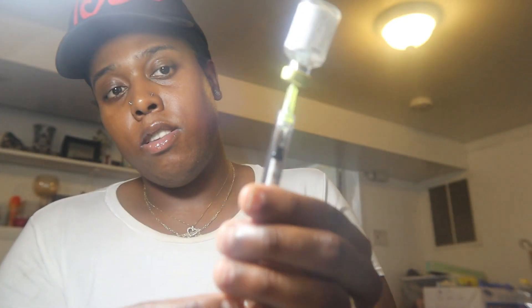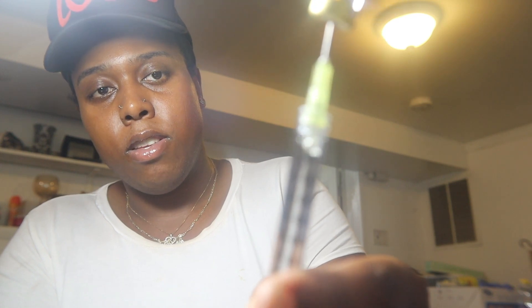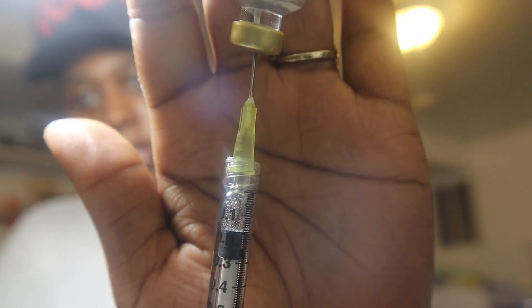Be careful — place the needle cap aside. You can place the vial on a flat surface, but I like to hold the vial in my hand. If you're doing it the way I'm doing it, please be careful so you won't stick yourself. Slowly put the syringe into the vial, lift it up, and begin to draw the medicine out. Slowly pull back the plunger and watch the medication come up.